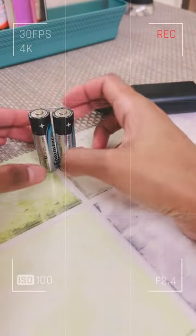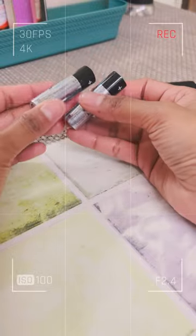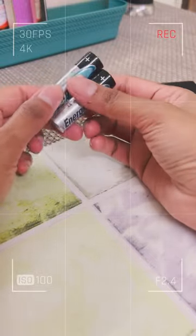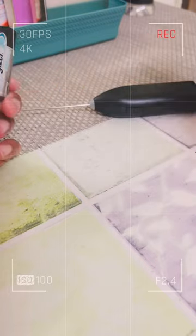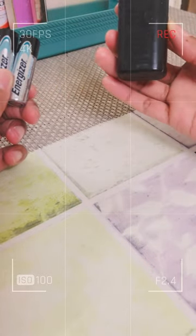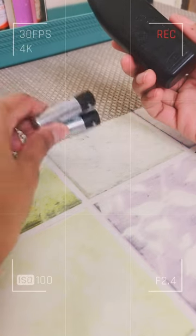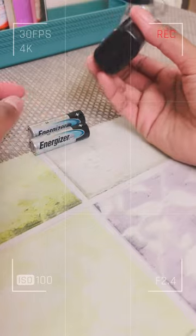Hi everyone! I'm just going to demonstrate how to actually install batteries into this IKEA frother that I just got recently. I'm going to give it a shot on how to use it — it's pretty simplified, I'm not going to brag much.